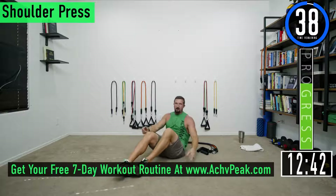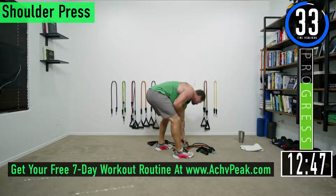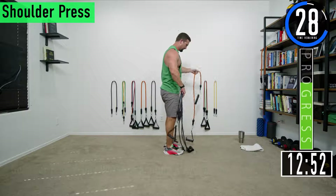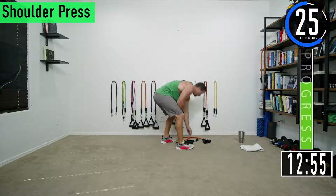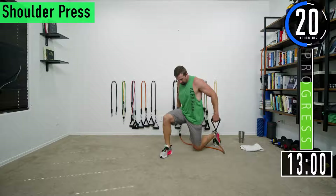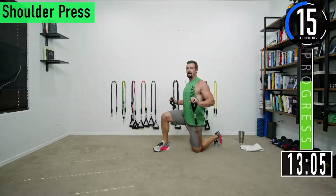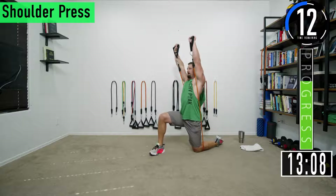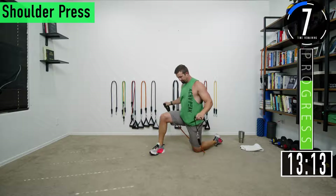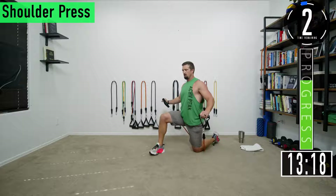Next we've got shoulder press coming up. I'm going to do mine kneeling — you can do yours standing if you choose. Got a 40 second break. For the shoulder press, put the band in between the legs, drop down onto one knee, let that band come up against the knee that's down, then press straight up and come back down.